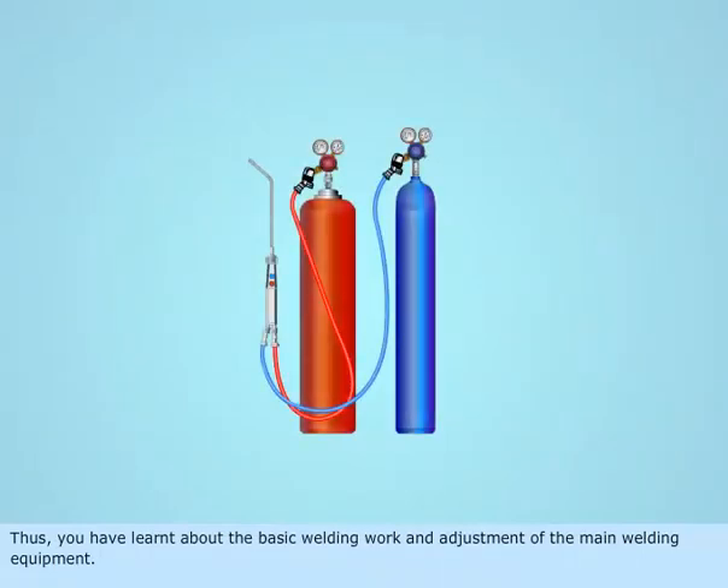Thus, you have learnt about the basic welding work and adjustment of the main welding equipment.